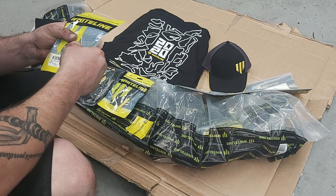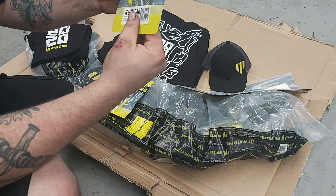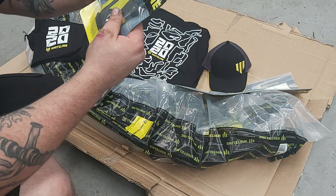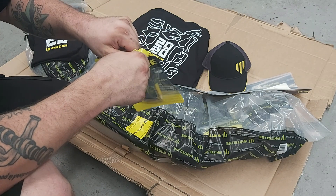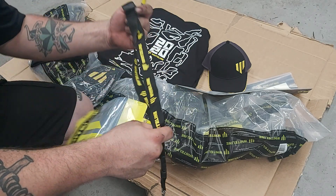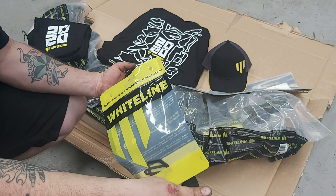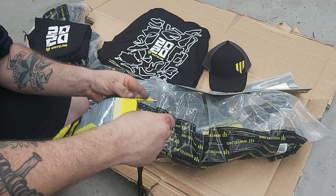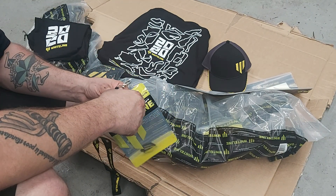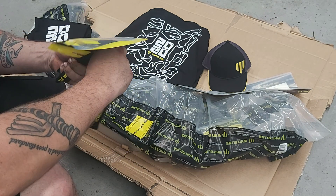We have some gel badges — Whiteline badges, but they're like a raised gel badge. That's cool. I'd probably put that on like my center console or somewhere near the shifter. We've got a lanyard and some pens. Yep, Whiteline lanyard — that's really cool. My Mighty Car Mods one is a little bit shit, so it'd be good to retire that one. Whiteline pen — you can never have too many pens. I normally have a Continental pen because I work for a tyre shop, but I'll be replacing that one with a Whiteline pen.